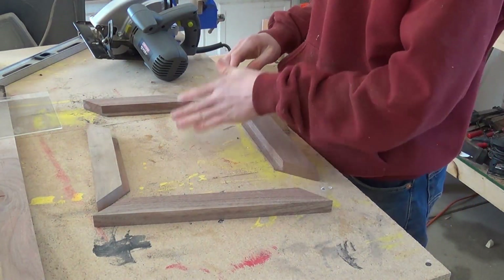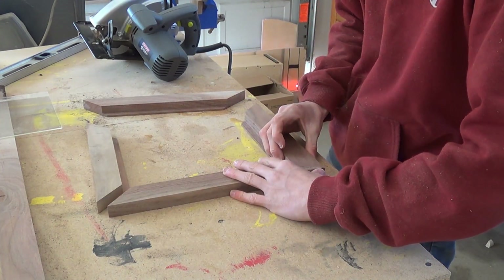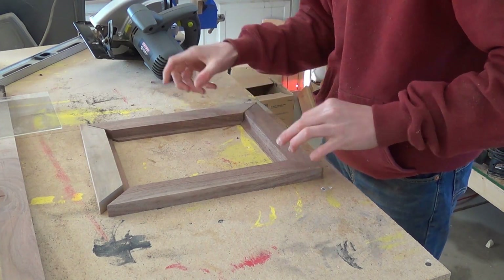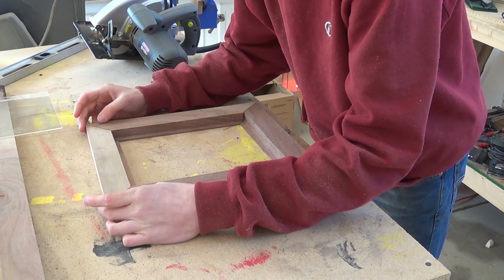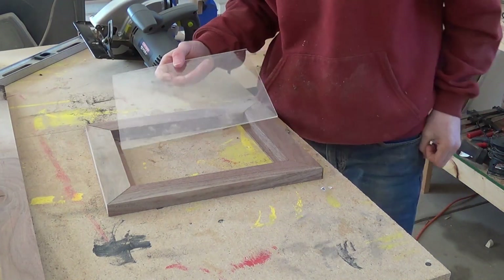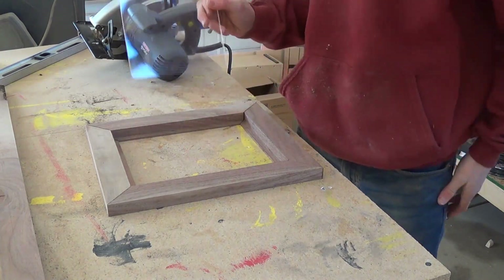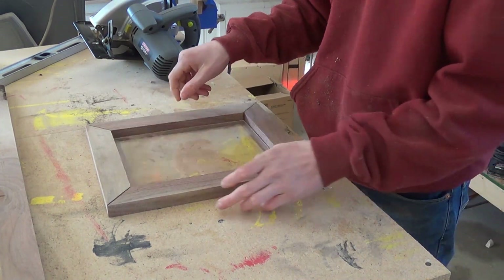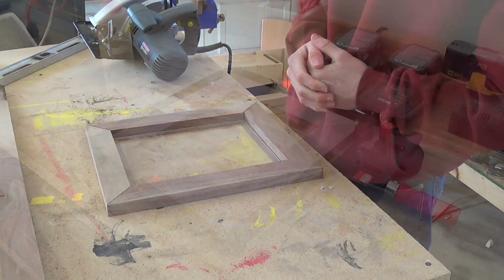Now I have all my pieces and they're exactly the same sizes. I can just roughly line everything up and all the pieces should fit together pretty well — and mine fit pretty good. I take my piece of glass and you can either cut it to size or make the frame fit the piece of glass, which is what I did. I put it in there and it fits good, so I know I can go ahead and glue this all up.